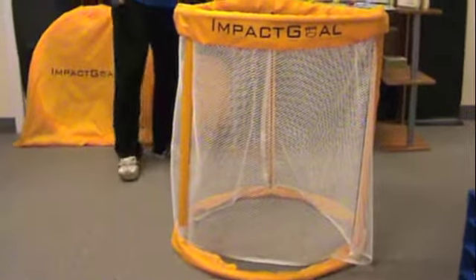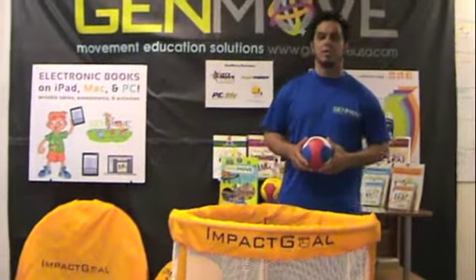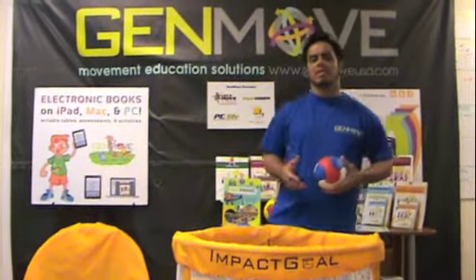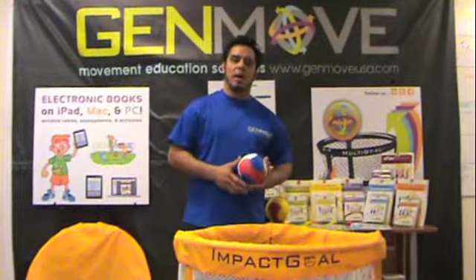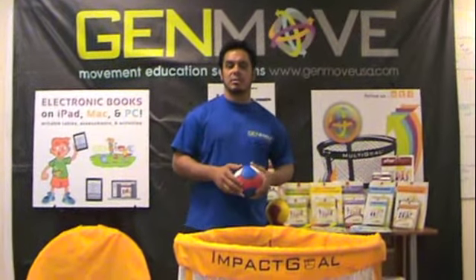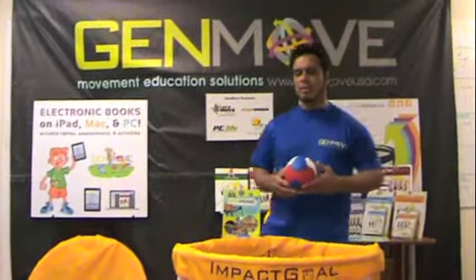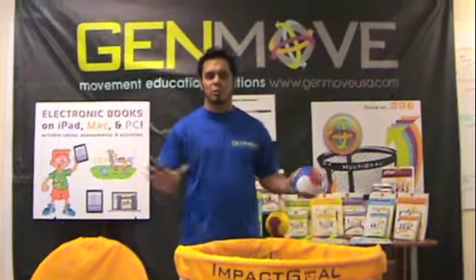Some benefits and advantages of our impact goal: we wanted to increase scoring opportunities and also build on students' confidence and success. We designed it to allow kids to participate in activities while enhancing their standards-based skills. One of our highlights is students are allowed the opportunity to work on their fundamental and foundational skills, all working towards one goal.